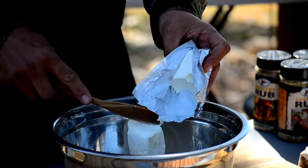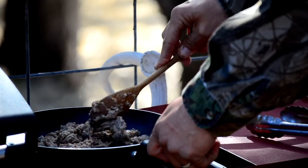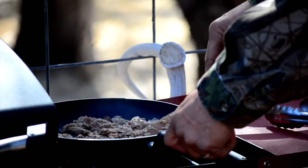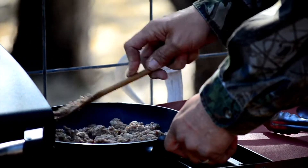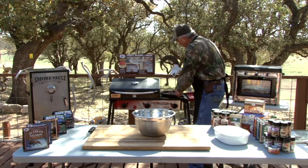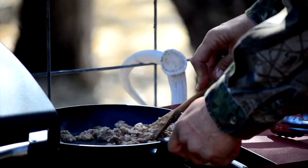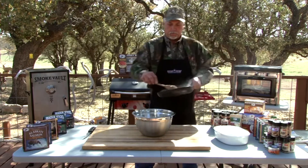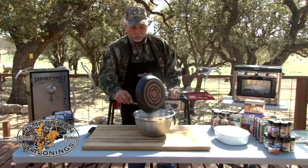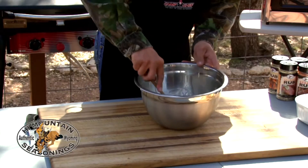We've got a little bit of cream cheese and we're going to mix that in there. On the sausage, all you want to do is just get it browned — you don't have to cook it fully through because we're going to put it in the oven. Just get a little bit of brown on it, then throw that right in with everything else and mix it all up.